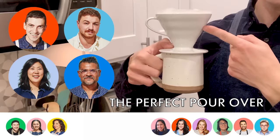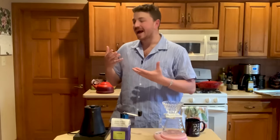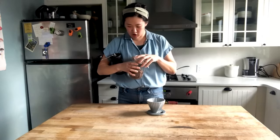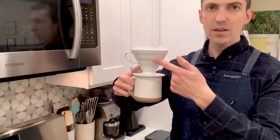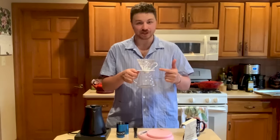I truly believe that once you experience truly exceptional coffee, it's very hard to ever go back. I'm not saying I won't happily get some Dunkin' Donuts on a road trip — that's a beautiful experience and I don't mean to minimize that. When I left my apartment in New York City, I had to choose the things that were very important to me, and clearly my entire pour-over setup was one of those things.